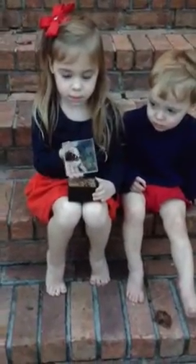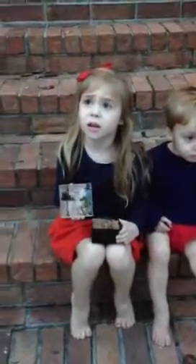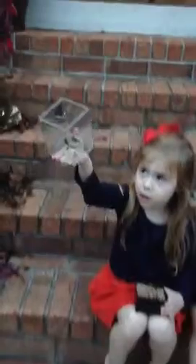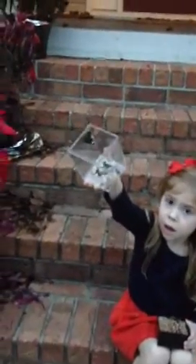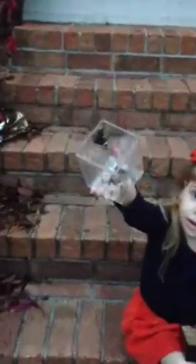You see him flopping his wings? Just go like this — hold it up high in the air. Yep, he's getting close to the edge. Here he goes, maybe... Say bye to him!